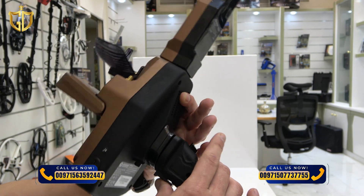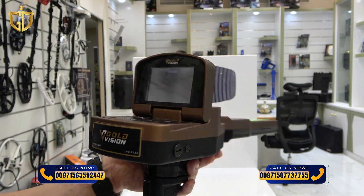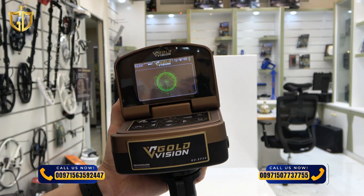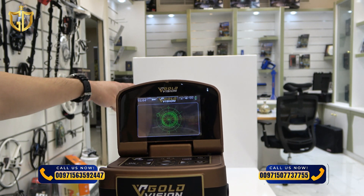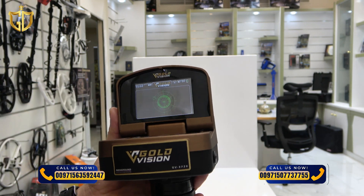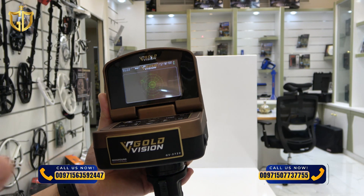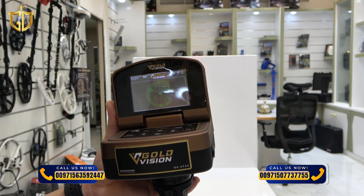Press the start button, then move the device slowly in all directions and watch the screen for results. There is a laser light that turns on automatically, helping to detect the correct signal. After that, repeat the scan to improve accuracy.